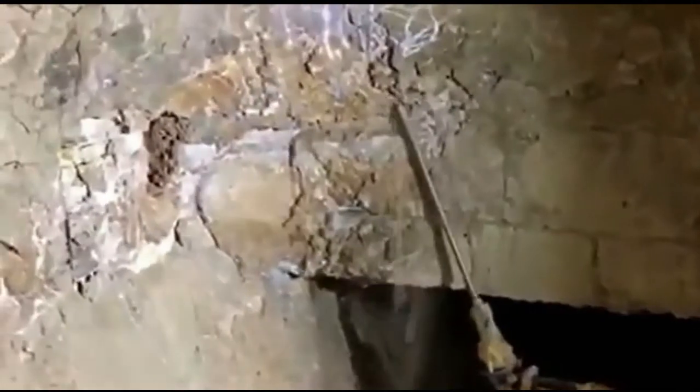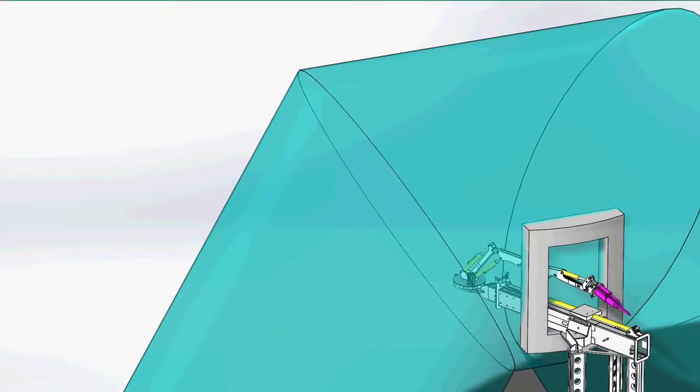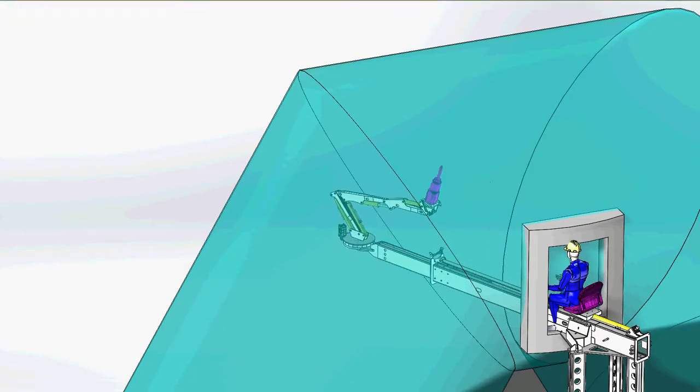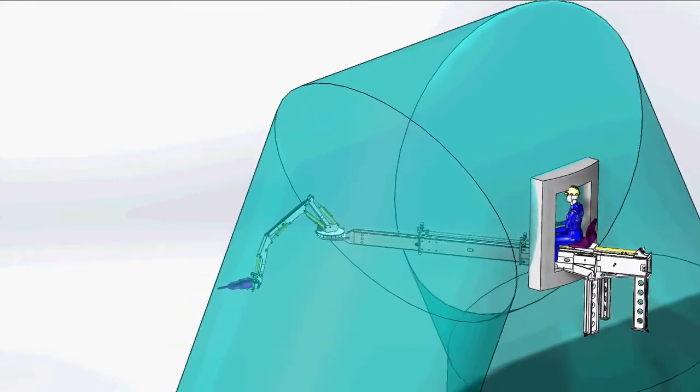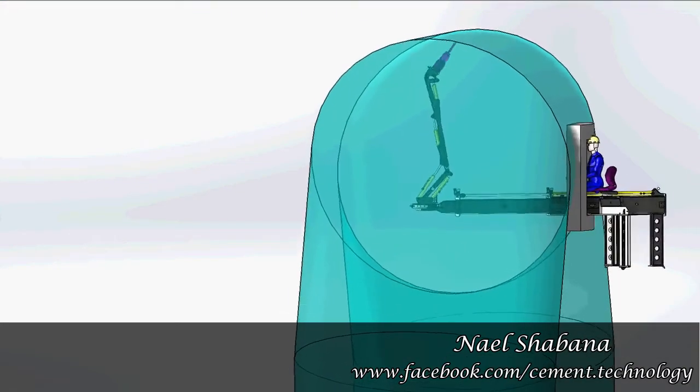One operator can operate the robotic arm easily and achieve the demolishing work faster and safely in any risky zone. The robotic arm decreases plant closure times, increases productivity, and saves you time and money.